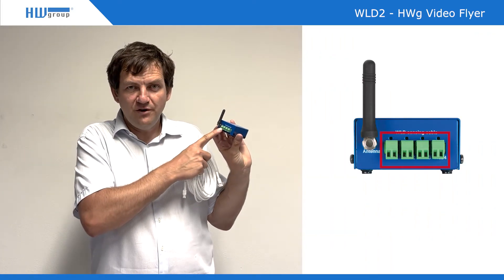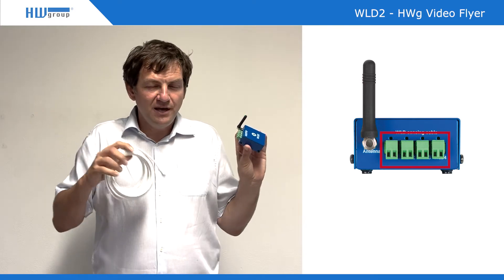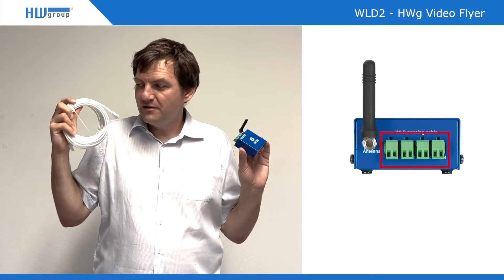There are four different inputs for four different zones. Each zone can have up to 185 meters of water leak detection cable. It can be combined with sensing and non-sensing parts, and each zone is galvanically isolated.